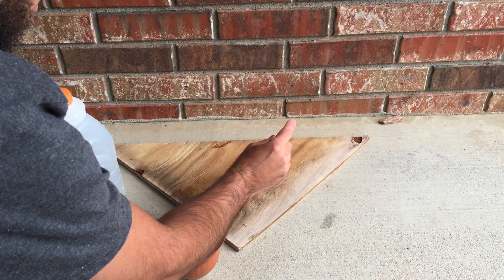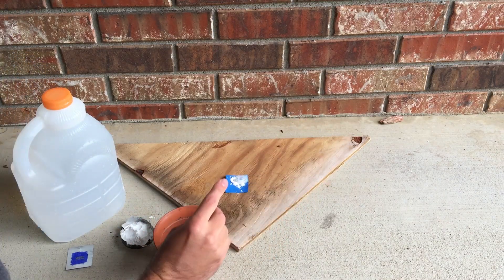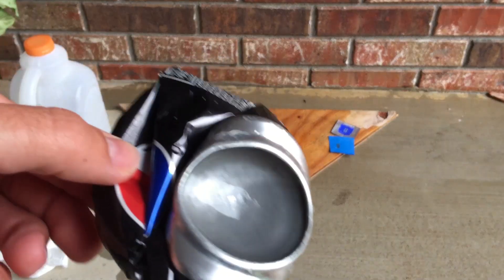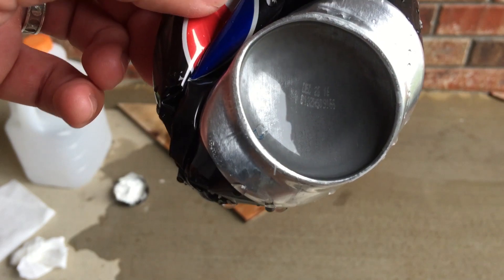I started the etching and, as you can see, got no result at all. But I knew that this acid would gobble up aluminum, as I've tested on the bottom of aluminum cans before.